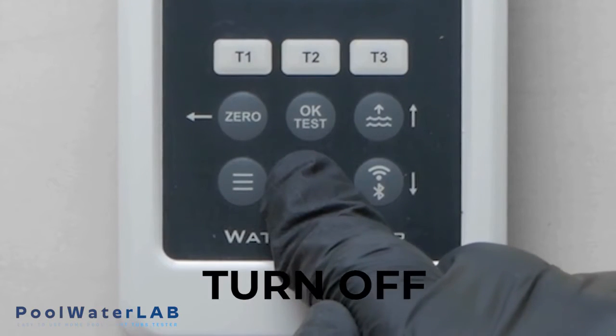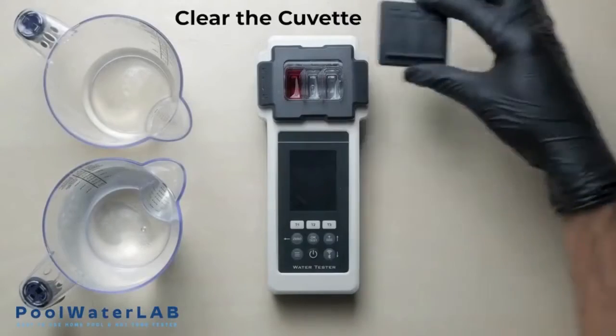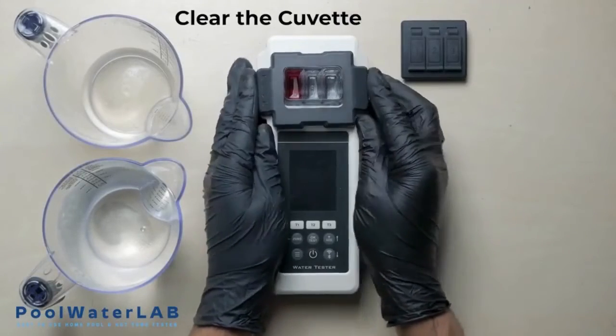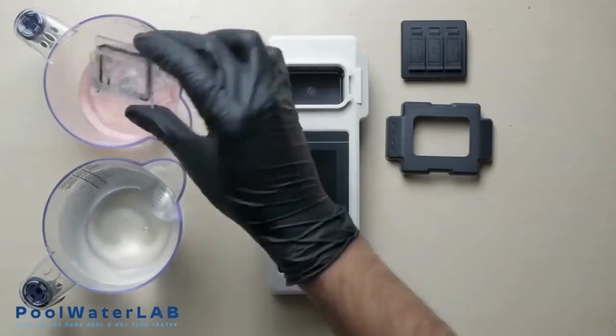To turn off the device, press and hold the off button. Run another test if necessary. After completing the test, obligatory rinse the cuvette with clean water.